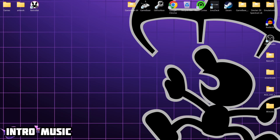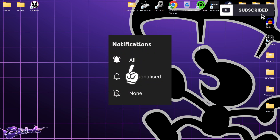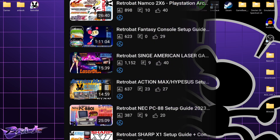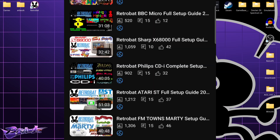Before I start today's Retrobat and Game & Watch setup guide, if you like what you see, hit notifications, subscribe and like so you don't miss upcoming retro emulation content. I've also got a massive playlist at this point for different Retrobat setup guides just like this one.